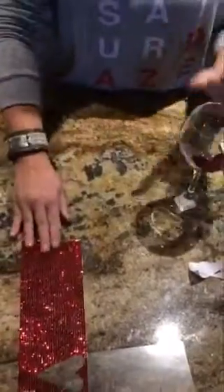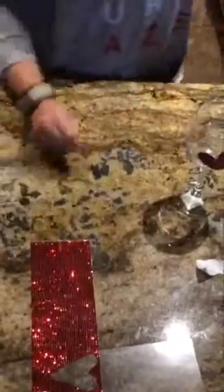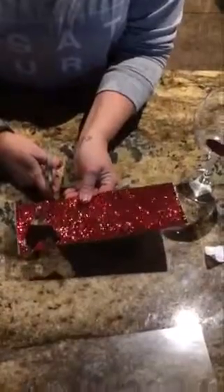I would not recommend putting this type of wine glass in your dishwasher — hand wash only because you want to keep the bling on. Now I'm going to take my scissors and I am just going to cut a nice strip of bling.